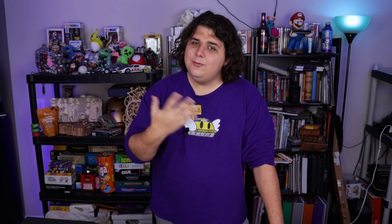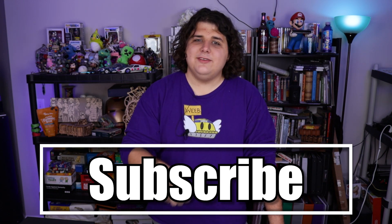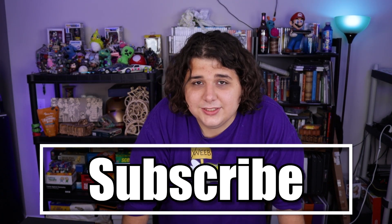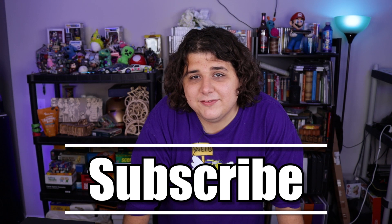And if it's not your first video and you're not subscribed, welcome back. I hope this video convinces you to get subscribed. And of course, if you are subscribed, I appreciate you. Thank you so much for watching my videos.